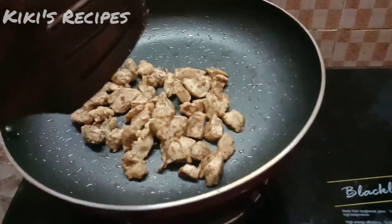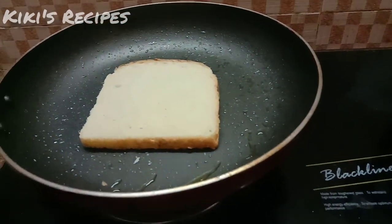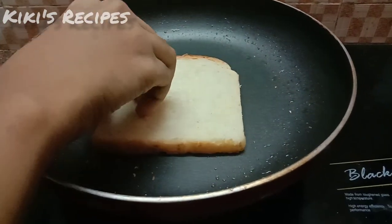We will cook the bread to toast. We will cook the chicken for 2 to 4 minutes.